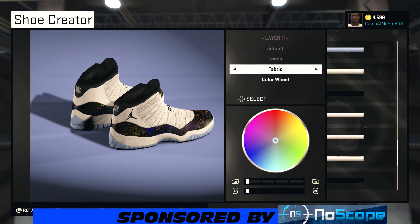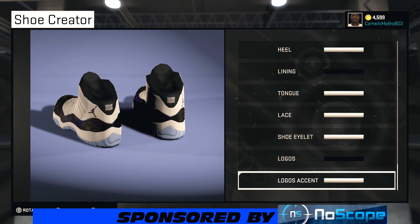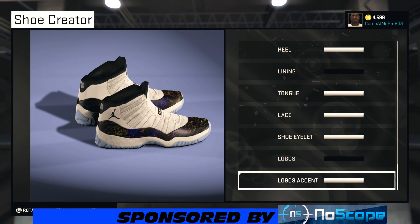On our logos, I went fabric and chose that black — go to recent colors and choose black, using whatever material you feel is better. Turn your shoe around; the logo essence, which is the 23, I went fabric and chose white on that also.